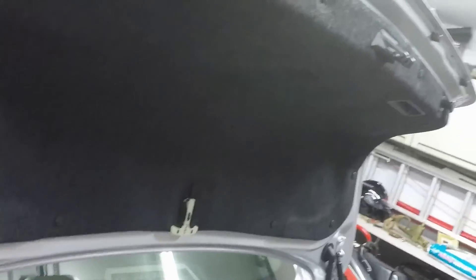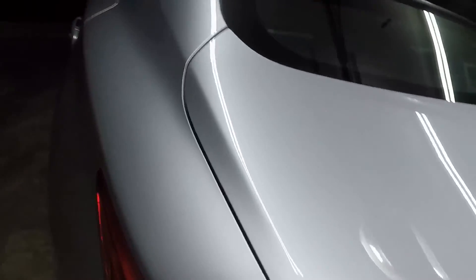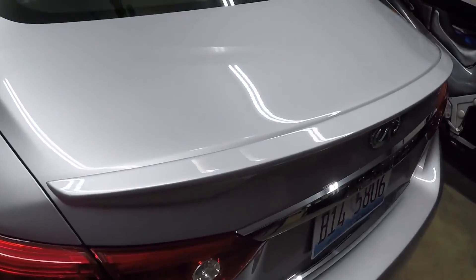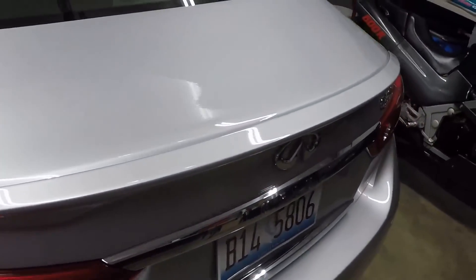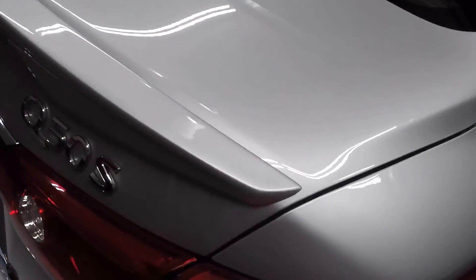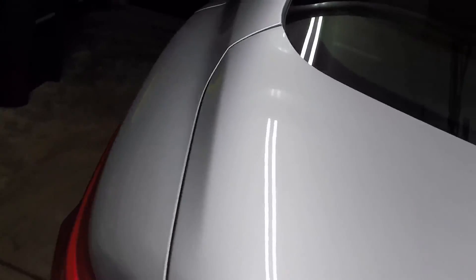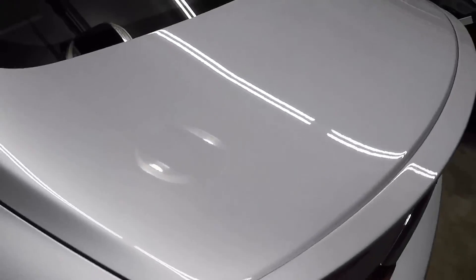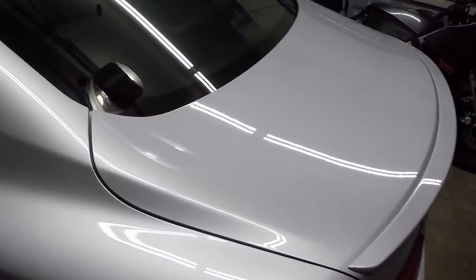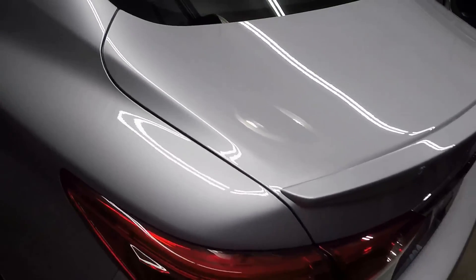So that's it. If you're interested in installing an Infiniti spoiler on your Q50S, hopefully this install video helps you out. If you like the video give it a thumbs up, and for more detailing and installation videos please hit the subscribe button. Thanks.